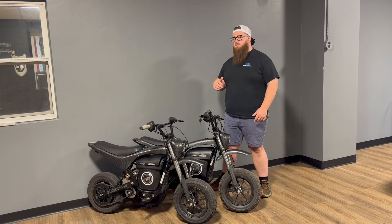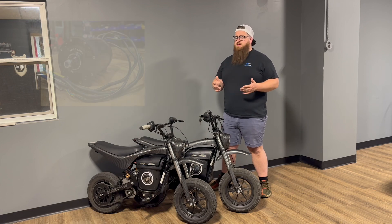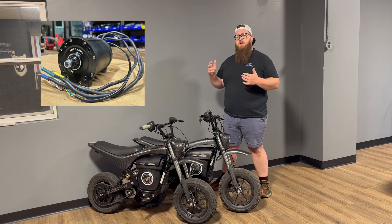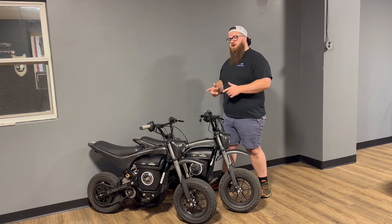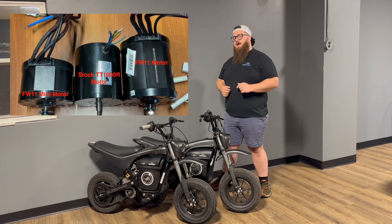The two motor options we have are both from Sosian — the FW11 and the FW11 Mini. The FW11 is a very popular replacement for the Mi 1020 frame size motors, which fits in all your razors and the majority of mainstream e-bikes. The problem is the Buramax swing arm is a little more narrow, so you can't put a Mi 1020 in it, and we're going to show you how we got around that today.